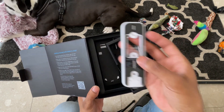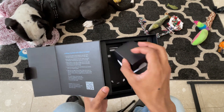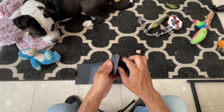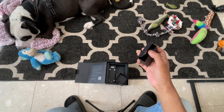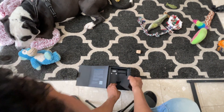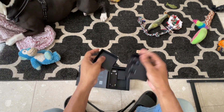So it comes with the doorbell, and this is the plate that you're going to put on the back of it. This is the sync module, which is basically the connector between the bell and your Wi-Fi.